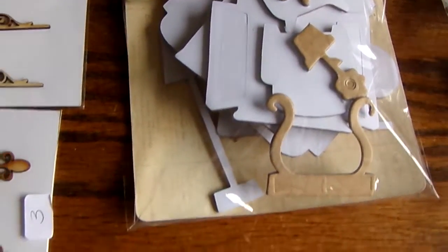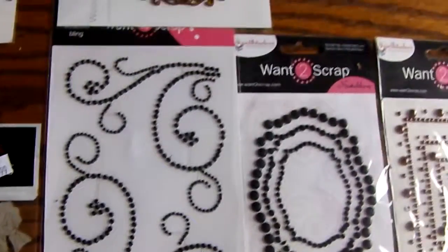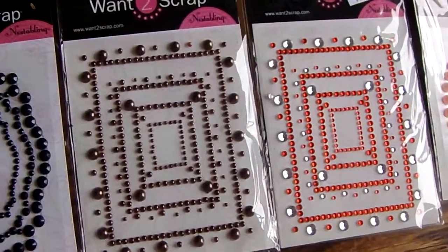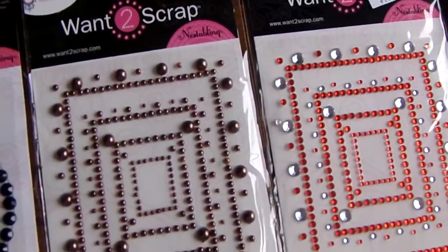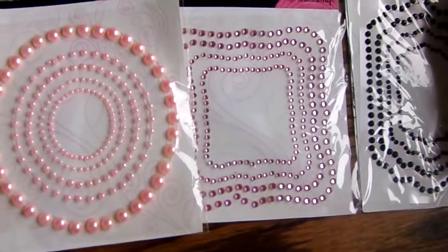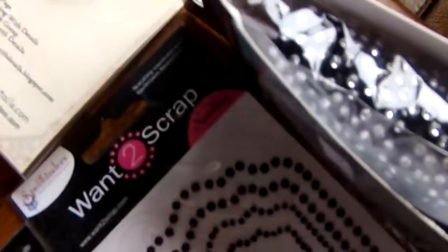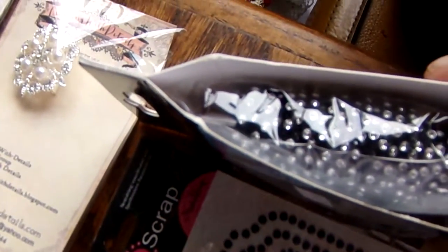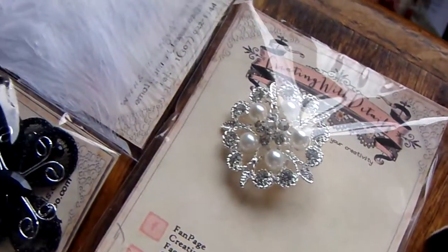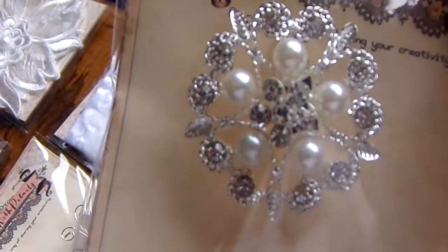And then we have all of these beautiful flat-back pearls. Just look at all of this. Can you believe this? Because I can't. Here we have some bling and some more gorgeous bling. Just look at this. Isn't that beautiful?